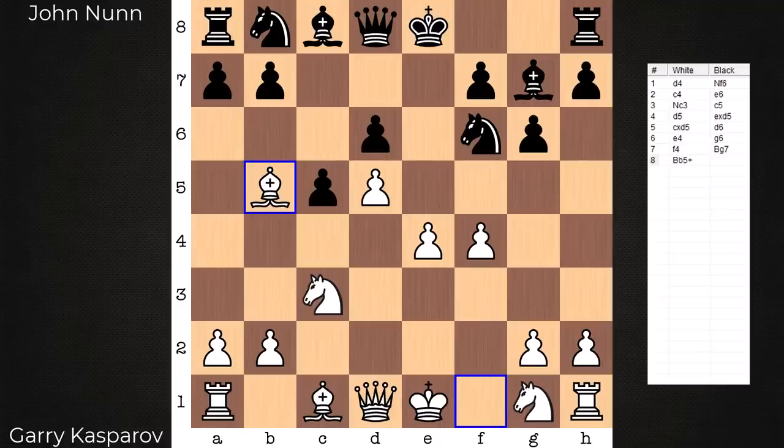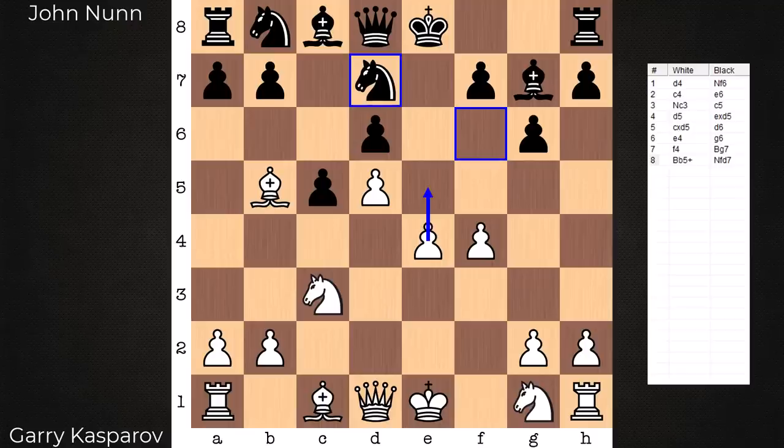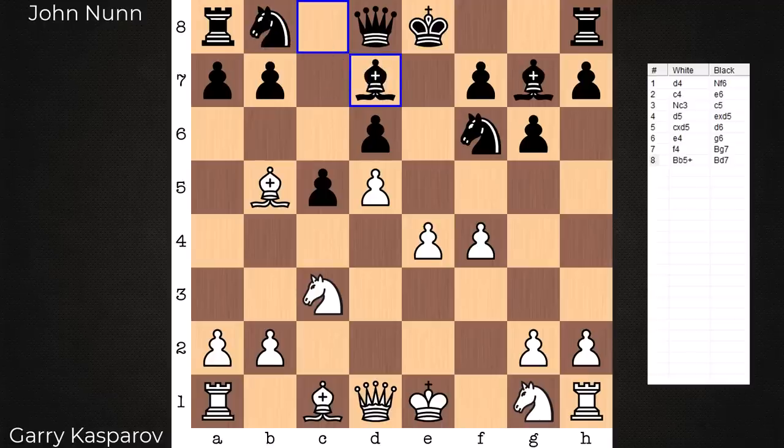With the pawn storm variation, when bishop b5 check lands it pretty much forces an only reply — black must underdevelop the knight, taking into account the e5 push. This underdeveloping move has opened up the bishop's eyes to that advance. E5 would also no longer be hitting with tempo. Let's have a look at the other ways to block with the queen-side minors — e5 hits in both cases.